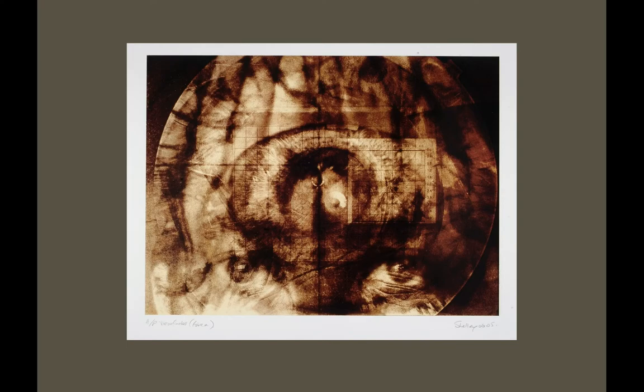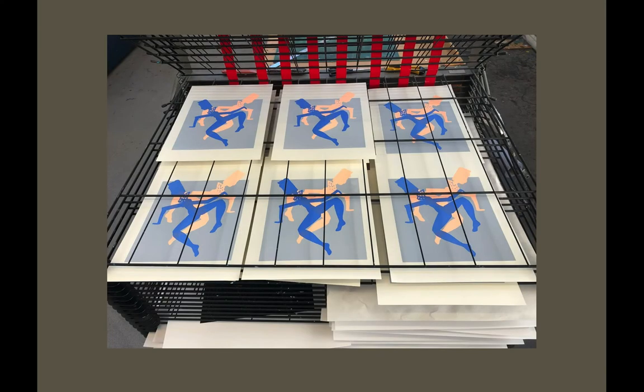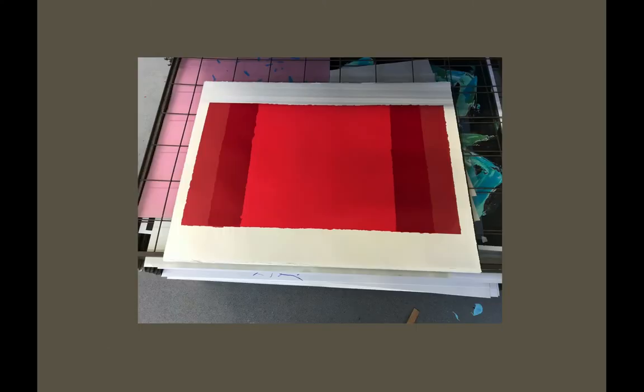This student had a brain scan, managed to get hold of the x-rays and converted them into positives, then worked into them with Photoshop. They became beautiful images. Most students print around a dozen or so images or vary the colours — again, beautiful slabs of colour with silkscreen printing.